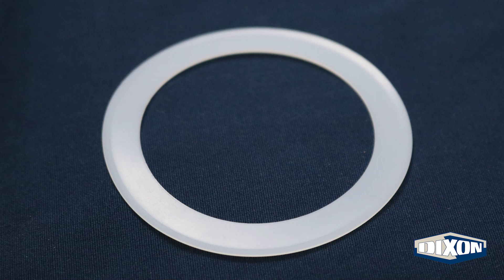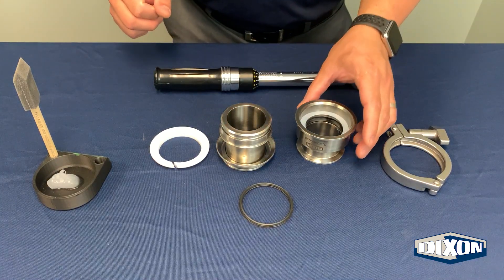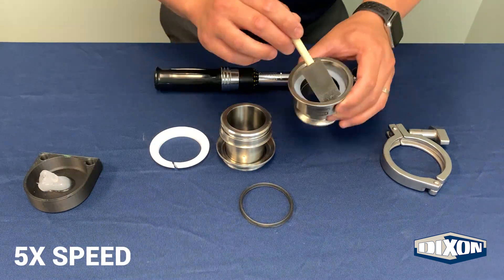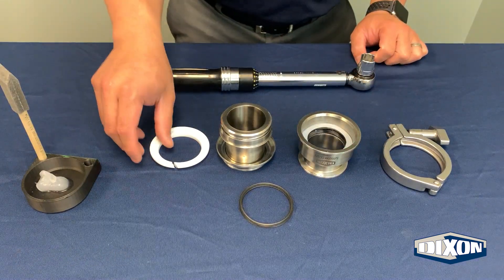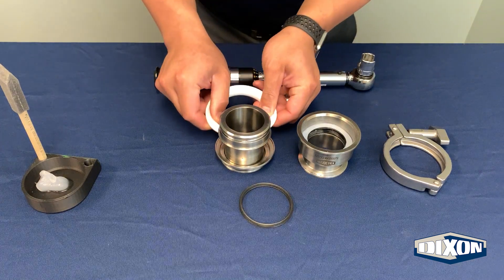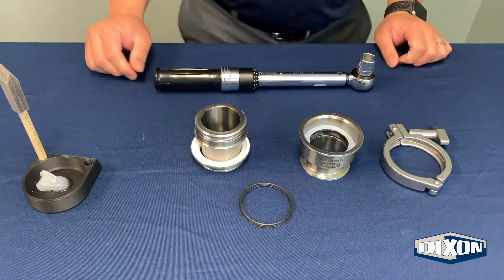The PTFE washer is concave in nature. Be sure to install it with the edges pointed up. Apply chemically compatible food grade grease. Slide the PTFE inner body bushing onto the outer diameter of the inner body until it touches the bottom face.